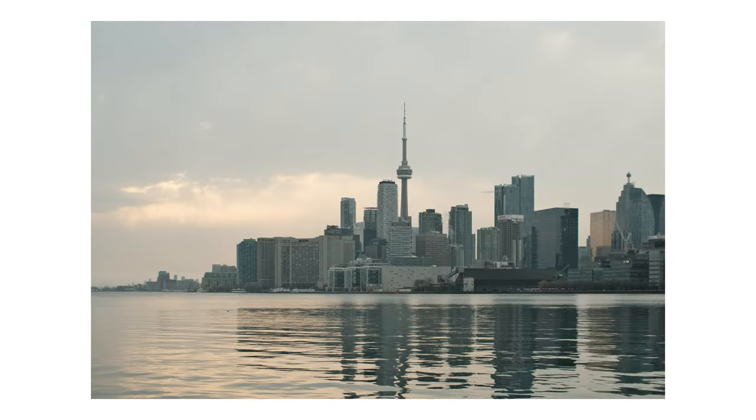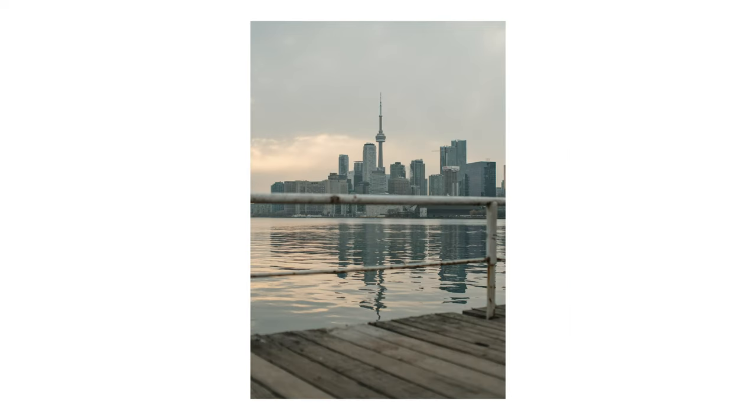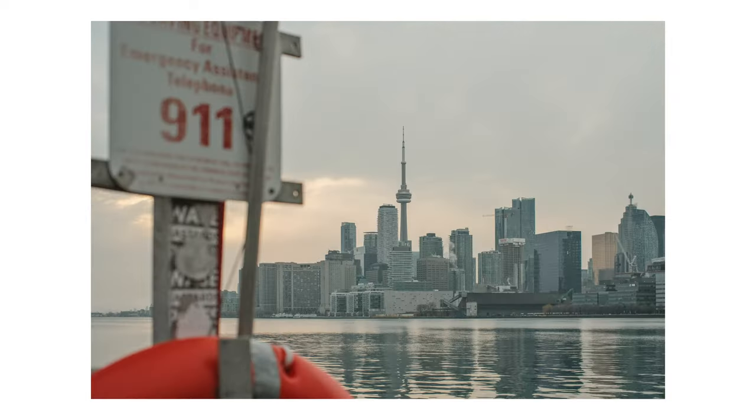Before I wrap up, I wanted to show a few more pictures from Poulsen Pier — we took shots of the CN Tower, the seagulls, and Thomas with the seagulls. I hope you guys enjoyed today's video. Let me know which shot is your favorite, what you think of the Fujifilm Kodachrome recipe, and what you think of the 7Artisans 35mm f0.95. My name is Tung and I'll see you in the next video — love you, bye!